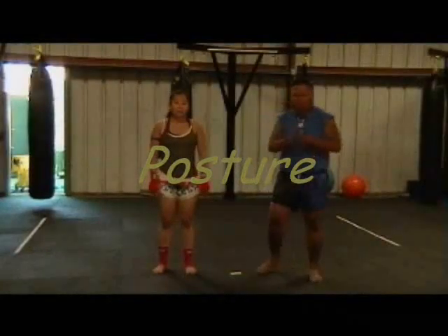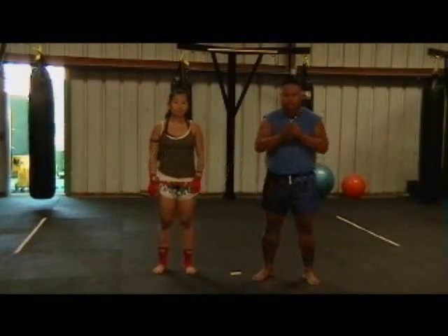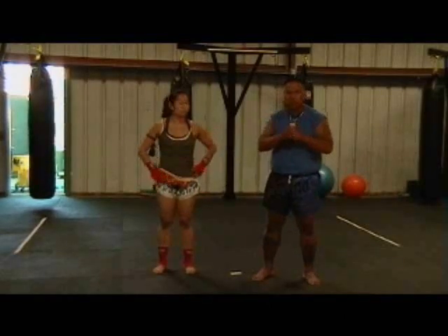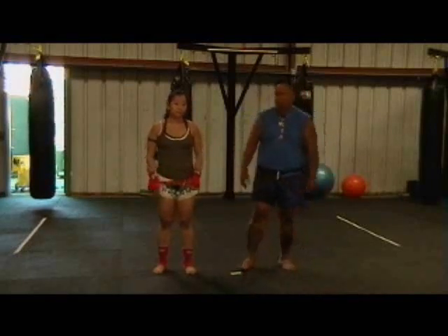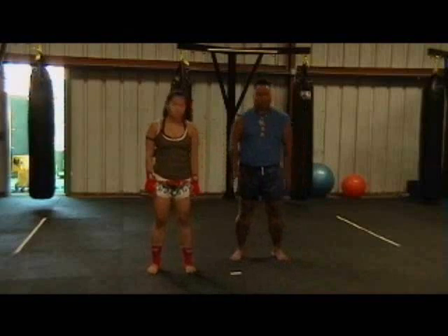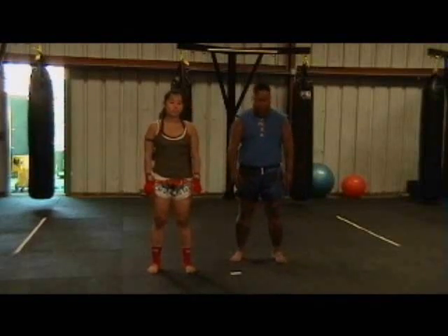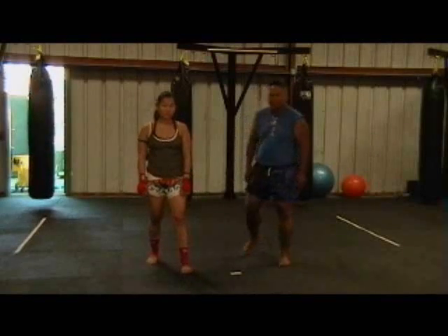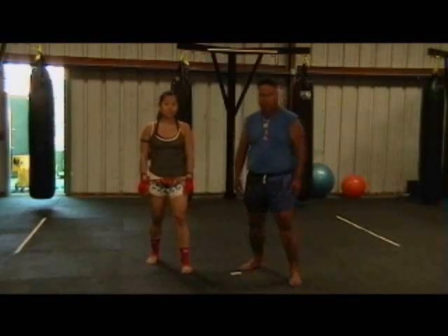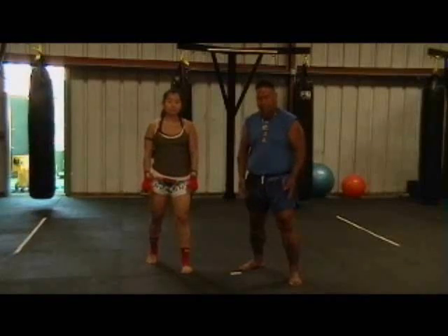First thing you want to work with is posture — your fighting stance. Most people are right handed, so we're going to go over the right handed stance. You want to stand with your feet slightly wider than shoulders apart, as natural as possible. You don't want to be stiff, you want to be relaxed. Now bring your dominant leg — which in most cases is your right — back. Come up on the ball of your right foot slightly, keeping your weight even between both your knees.